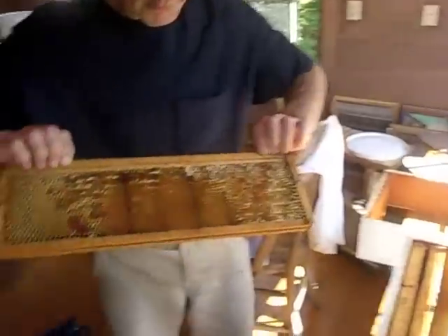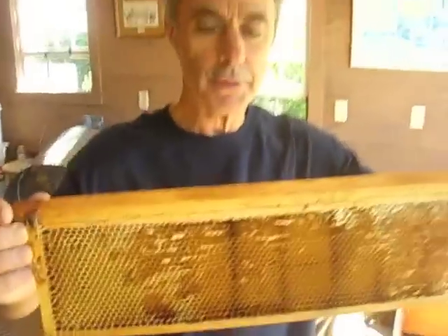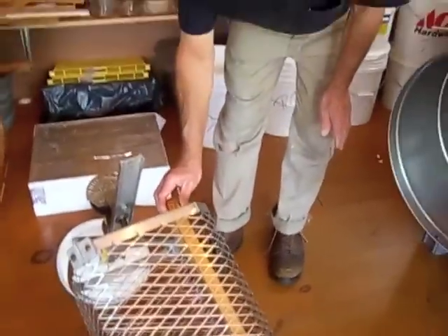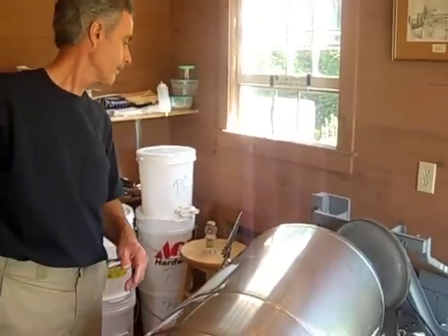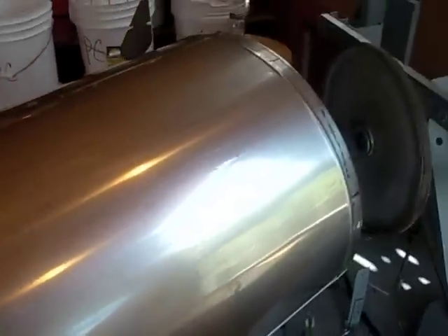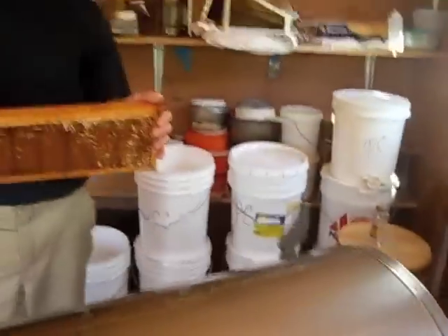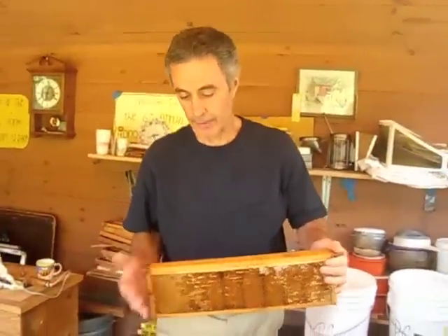That's what it looks like after the honey's been removed. They're little hexagons — the bees actually secrete wax from a wax gland. We put the frames in the basket, the basket turns, driven by a little 2-hp or 4-hp electric motor, and the honey drains down to the bottom.